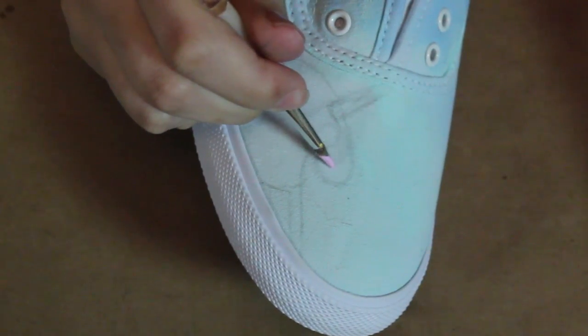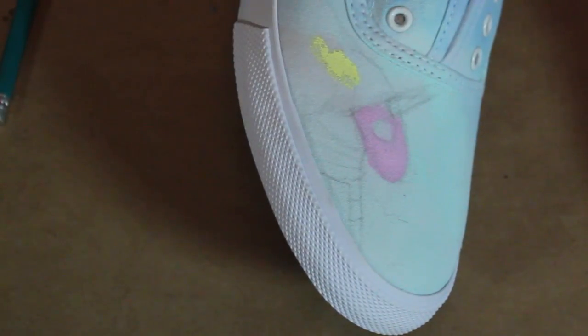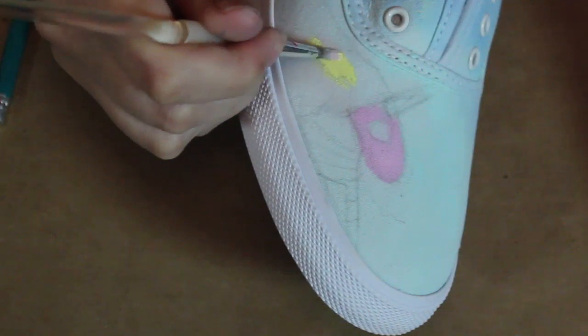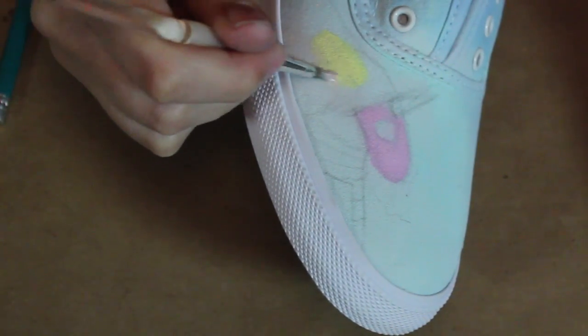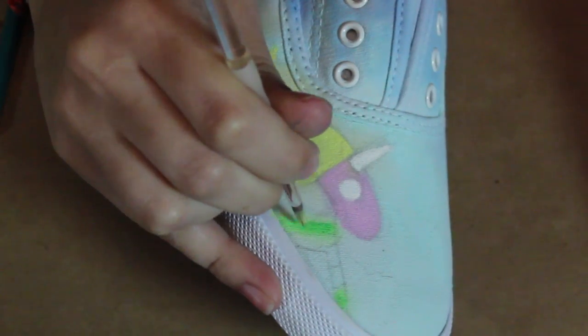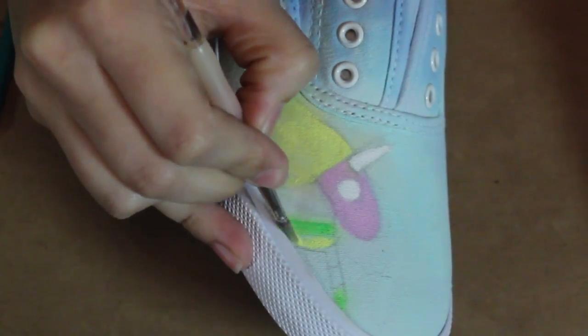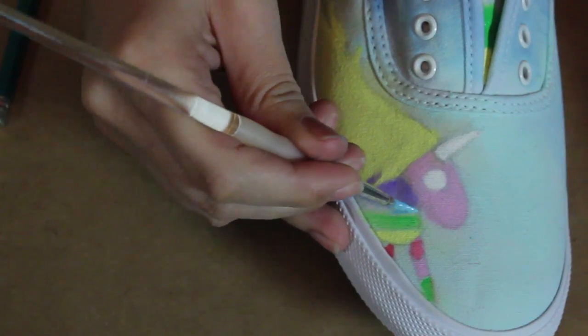Once you're done with the background we're ready to paint Lady Rainicorn. I am using less water here — actually hardly any. Make sure your shoes have dried a little bit because then the colors will start to seep and bleed and you won't have a solid figure. I'm doing all of the colors that Lady Rainicorn has — she is of course a rainbow: pinks, purple, blue, green, and yellow.